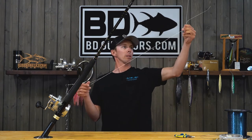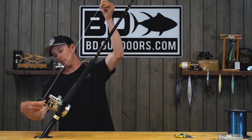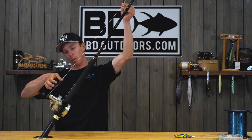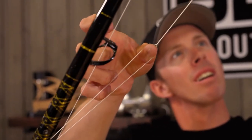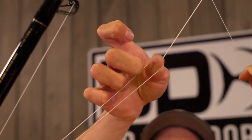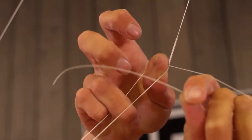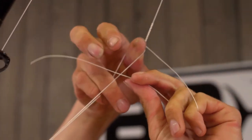Continue to pinch it — the key part here is to maintain pressure while you're doing this. Keep pinching up here, and then work the twist up the line using your nail. When you get to about right here, take your tag end and angle it about 90 degrees, maybe even a little down, so that it starts wrapping itself back over itself.